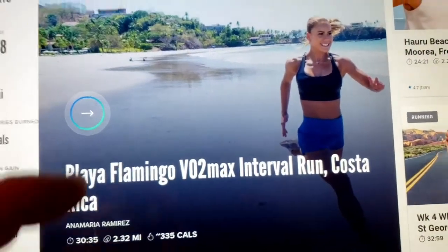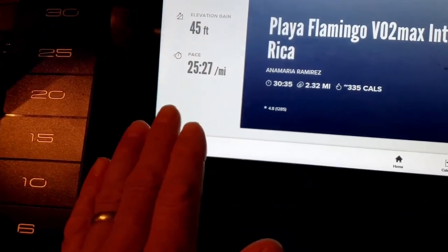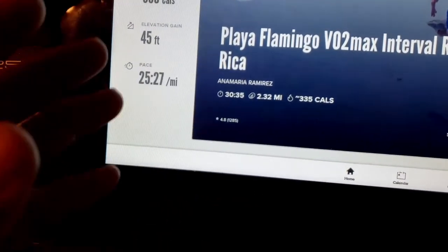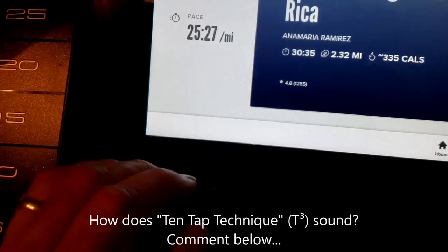Without further ado, the first thing we will do is get into privileged mode. To get into privileged mode, we tap 10 times on the screen, then we wait 7 to 8 seconds, and then we tap again. It's called the 10-tap method.